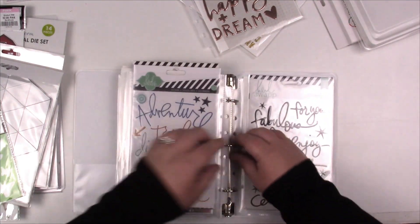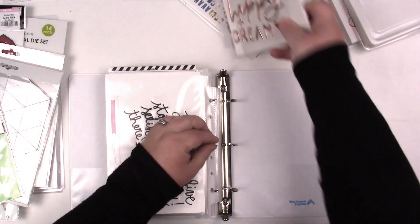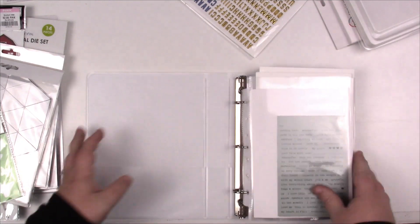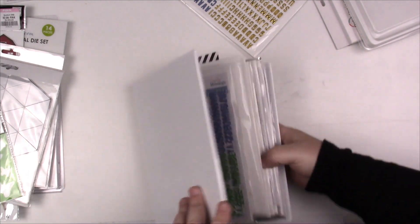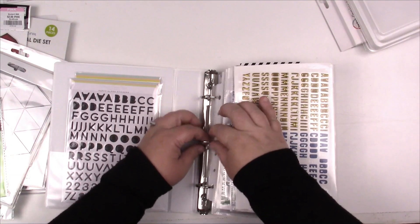I do have puffy words in here too. It just created more work for myself because I didn't put these away when I should have.